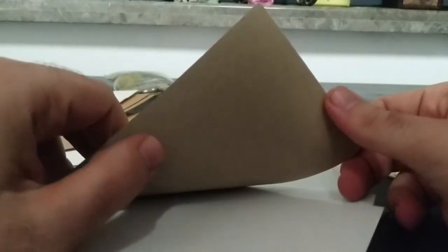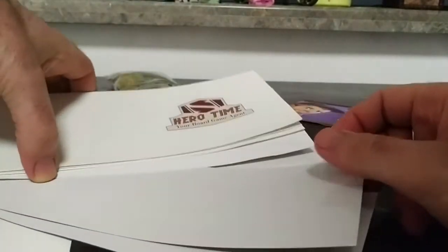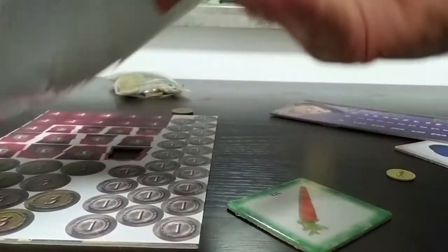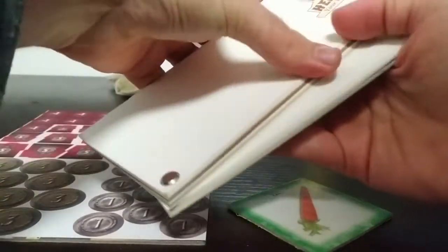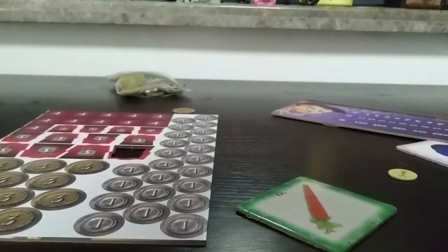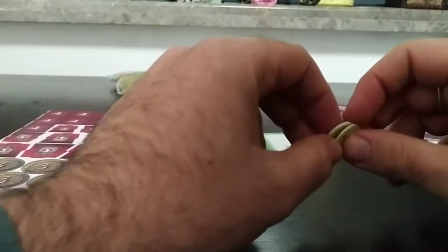It dries nicely on the piece of cardboard. So there are two things to consider when you make tokens: first, use high quality cardboard, and second, use the one-side gray paper.